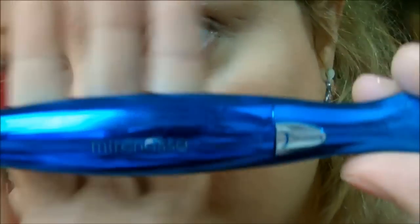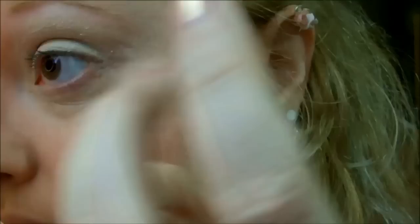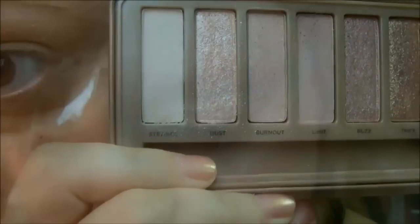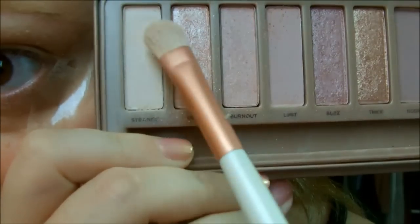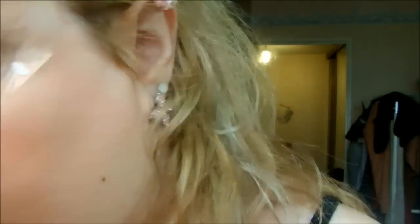Je prends ma base Myrenes que je vais venir appliquer sur toute la paupière mobile. Une fois que c'est fait, je vais venir appliquer mon scotch en coin externe pour ne pas dépasser, et puis venir appliquer ce fard à paupières sur toute la paupière mobile et sur la cale sourcilière.